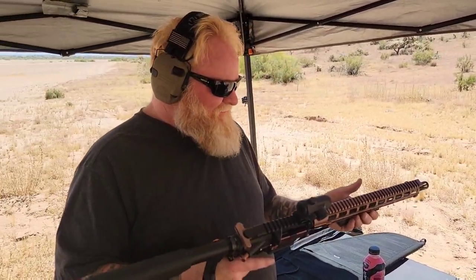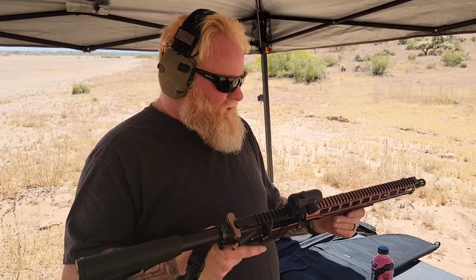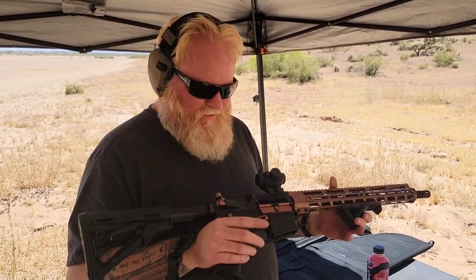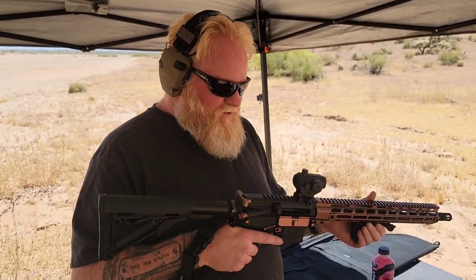I've got about $570 in this total, including the sling. I wanted to put something together that was kind of cheap and see if I could make it run right, just play around and experiment a little bit. I'm going to put another 20 rounds through it — so far, so good.